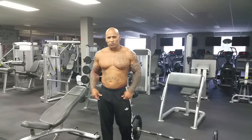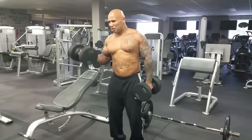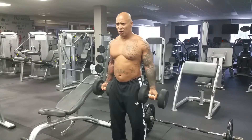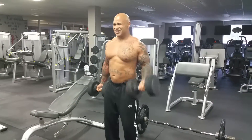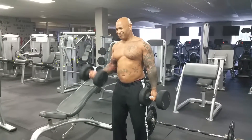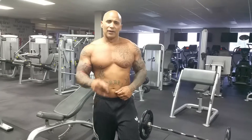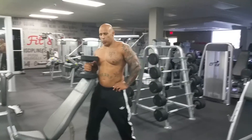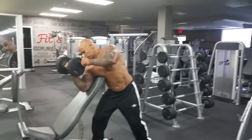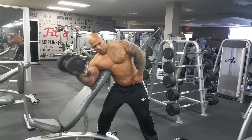Second exercise for bicep — dumbbell curls. Same thing, four sets. Make it a little harder, keep dumbbells facing forward. Now you really got to curl. Dumbbell curls — you got to train hard if you want to get big. One year from today. Now we're going to start doing single-handed dumbbell preacher curls. Four sets of twelve.